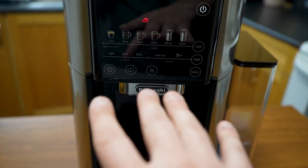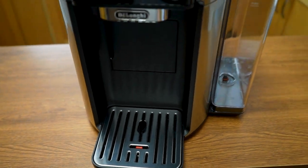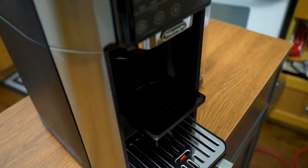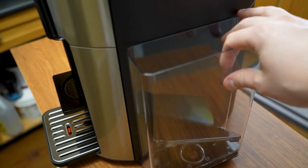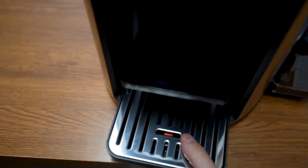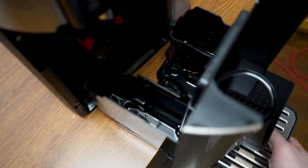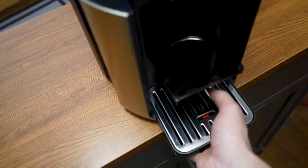There are also some buttons down here to descale it if it gets dirty. We have a movable platform — if you have bigger coffee mugs, it sits here; if you have smaller cups, you pull out the platform and utilize it that way. Over here is our water tank. You can either lift the lid to refill it, or pull the whole thing out to go refill it.